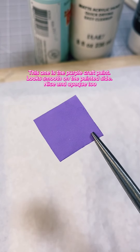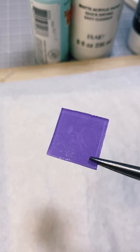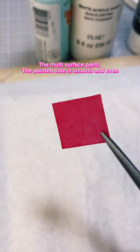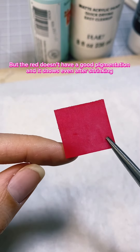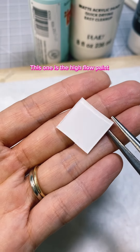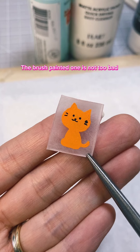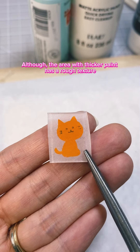This one is the purple craft paint — it looks smooth on the painted side, nice and opaque too. The color will become more saturated after shrinking. The multi-surface paint's painted side is smooth and even, but the red doesn't have good pigmentation and it shows even after shrinking. The high-flow paint is smooth and opaque. The brush-painted one is not too bad, although the area with thicker paint has a rough texture.